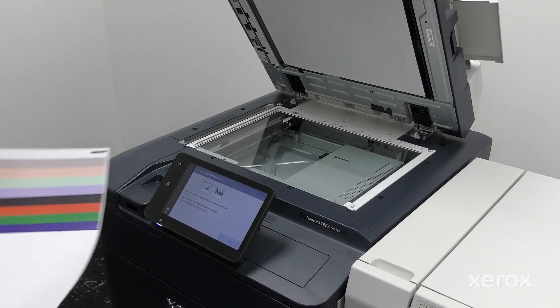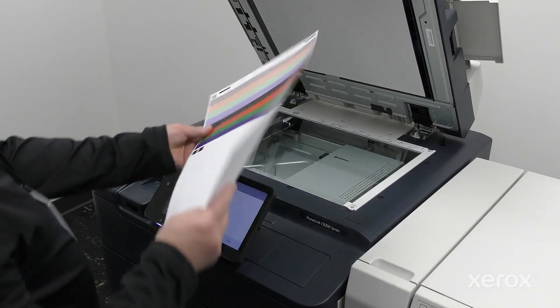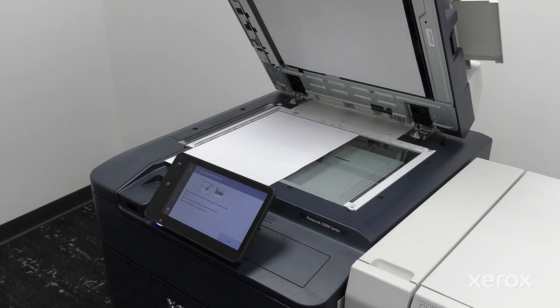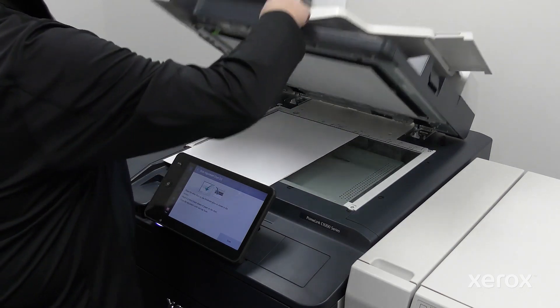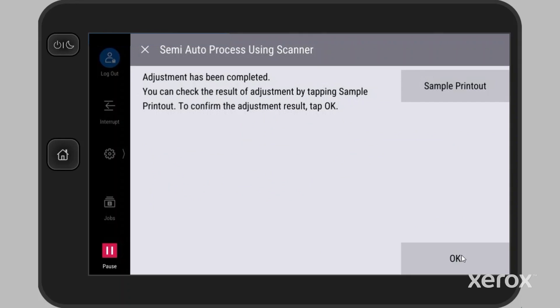Next, place the other chart on the document glass. Place five blank sheets over the chart. Close the DADF. Touch Scan for the second chart. When the completed message appears, you can reprint the charts, or touch OK to confirm the adjustment.